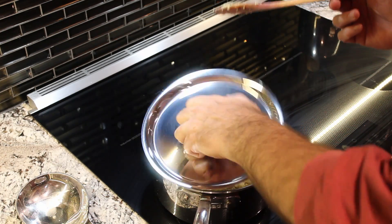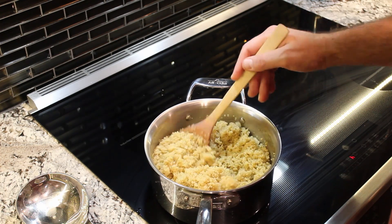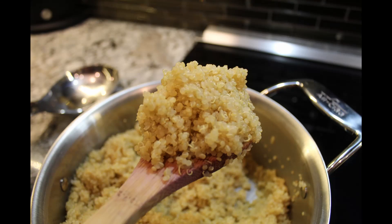Our quinoa has now set for several minutes, so I'll pull the cover off and give it a quick stir to fluff it. I'll try to get some close-up shots so you can see how it looks once those shells pop and exactly what it is that we're going to be eating.